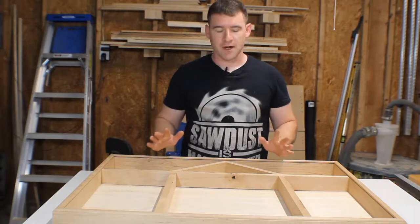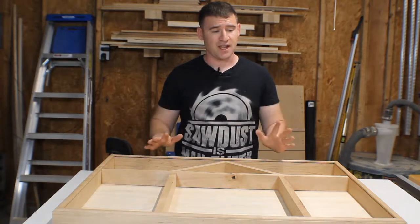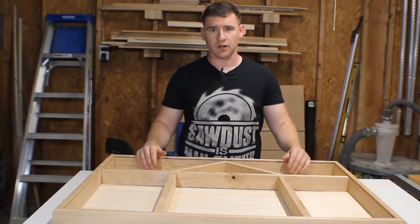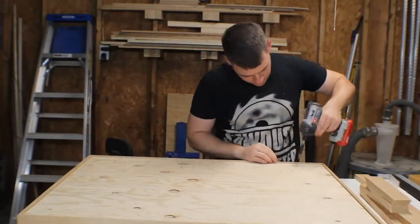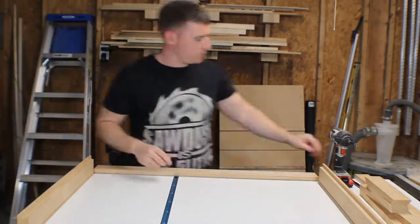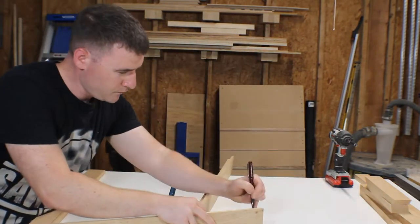While I was off camera I cut these down and got it all loosely dry-fit. I like the way it's fitting together. What I'm going to do now is take this apart and sand everything down, because trying to sand all of this once it's glued together is going to be really difficult. As I'm taking it apart, I mark which corners go back together to save myself some time on reassembly.